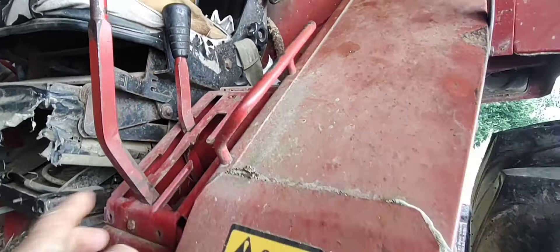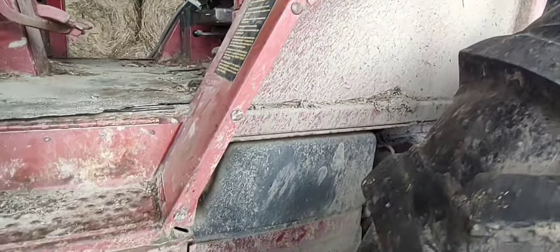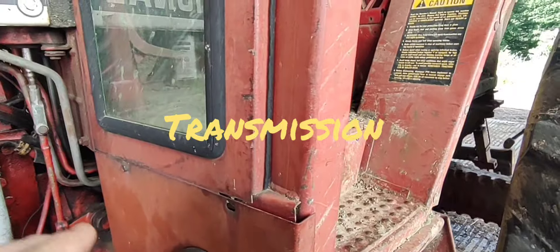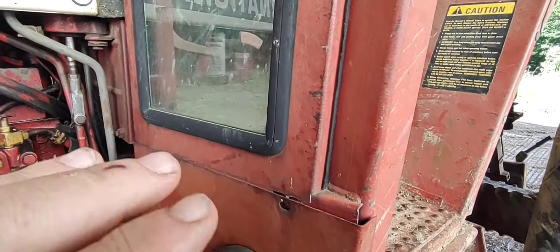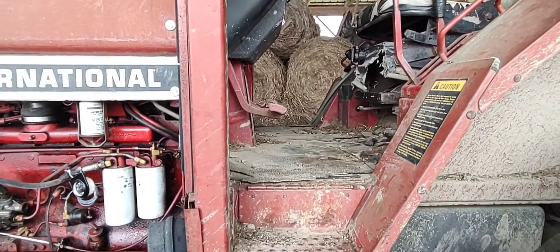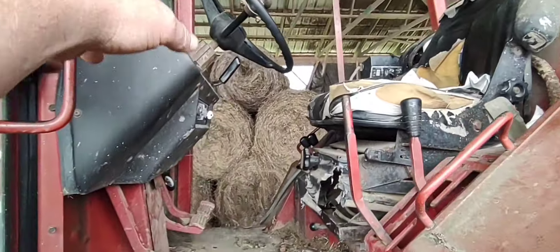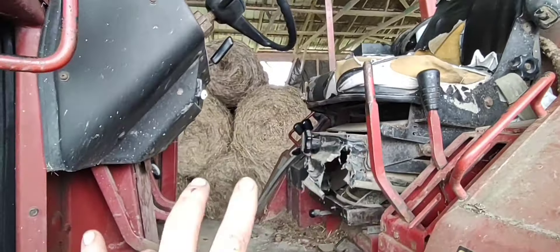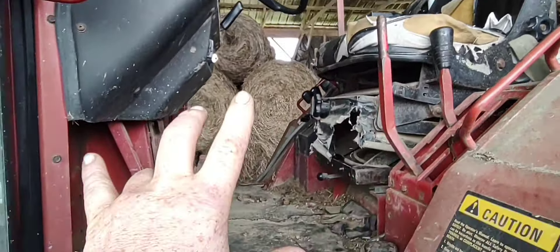And then you've got the torque amplifier. That's a planetary pack back in the engine that's hydraulically shifted. When you pull the lever back into the torque drive, you're shifting the gears in that clutch pack, and it's making a gear reduction to whatever gear it's in.